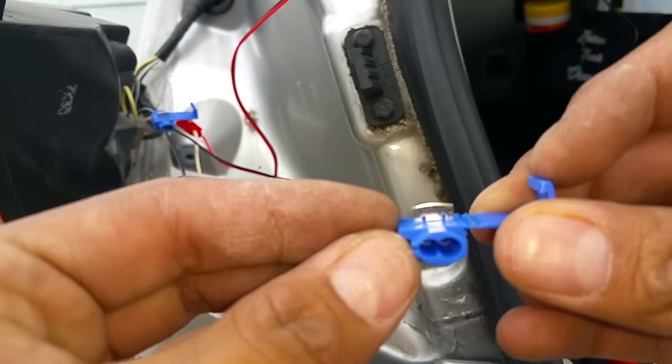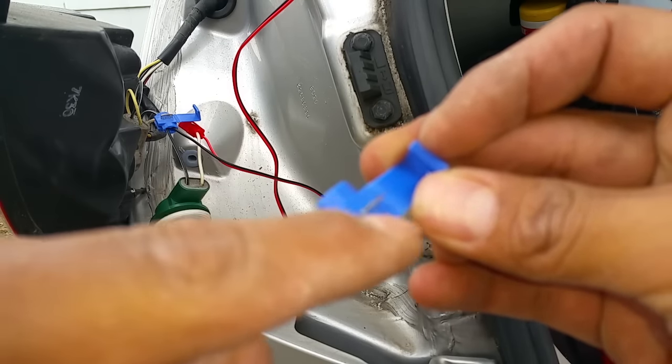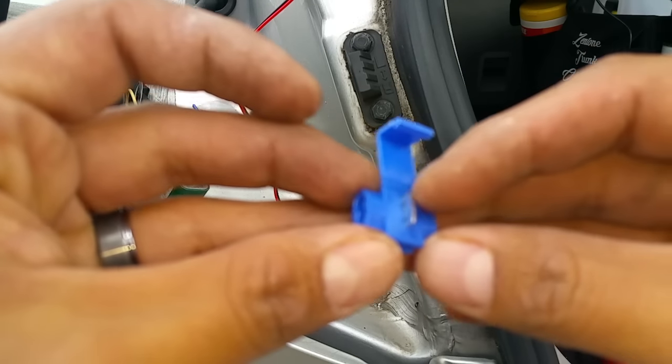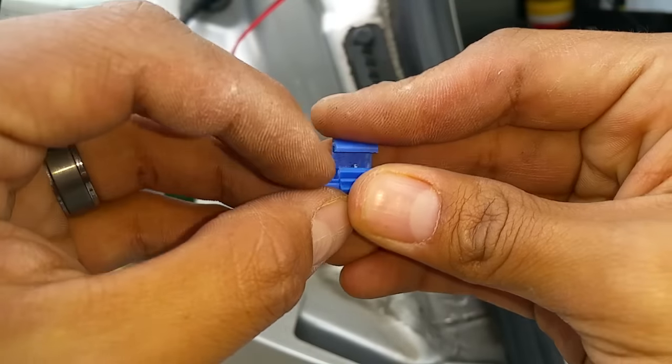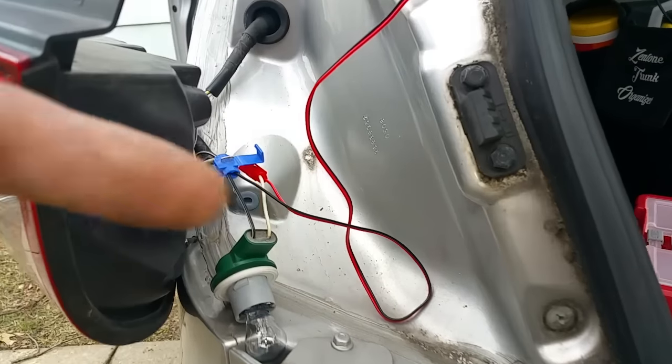It has two different holes — you run your wire through the middle one, that way you don't have to splice it. Then you barely put your other wire that you want to connect and bridge it. Then you close this thing up, close it, and it locks it in. And then you have two wires that are just connected to one.